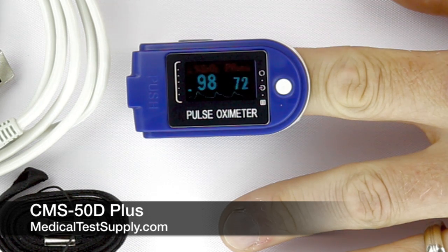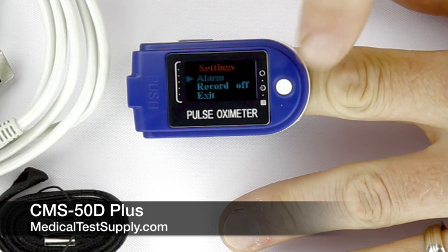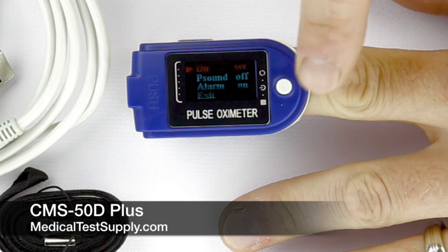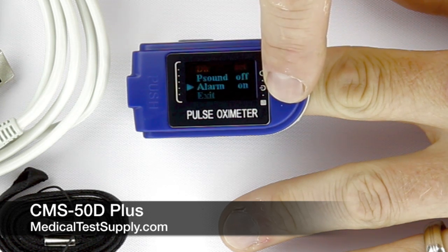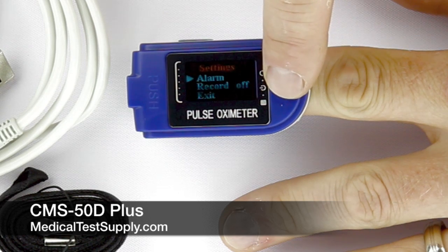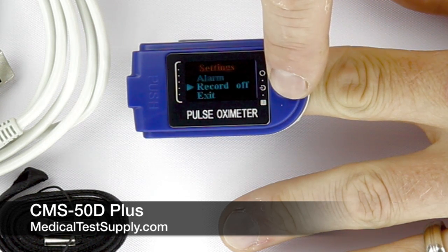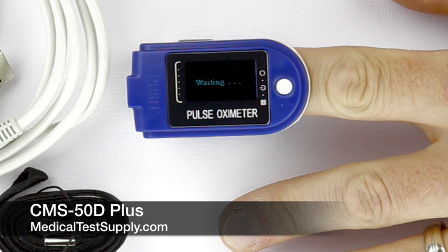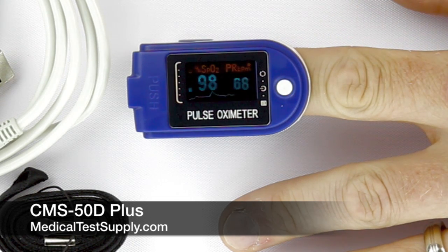You can view both the oxygen saturation and pulse rate and orient those for the best viewing. The operator can scroll through various menus that control the alarms, pulse rate sound, display brightness, and recording functions. The menus also control the upload function and reset of the memory after data transfer. Alarms are adjustable for oxygen saturation and pulse rate, programmable in both high and low limits. When the device is in recording mode, a small indicator will flash on the right-hand side of the display.